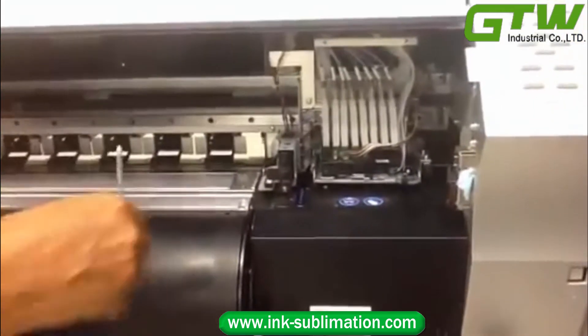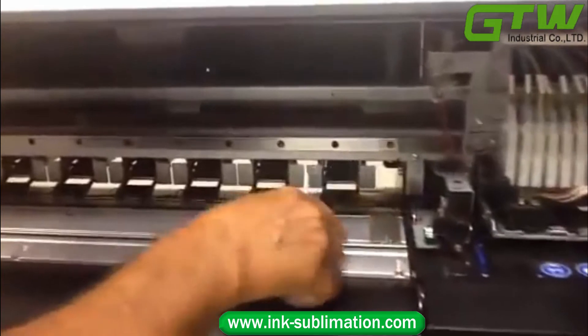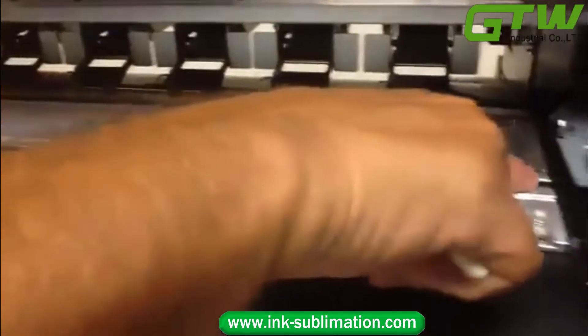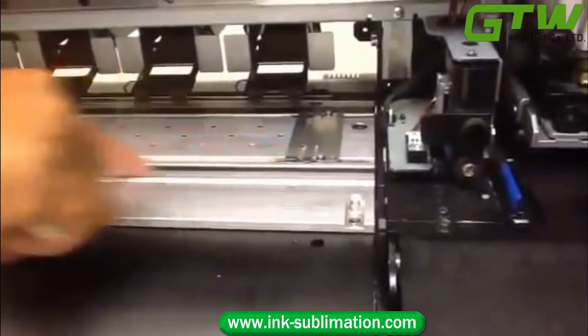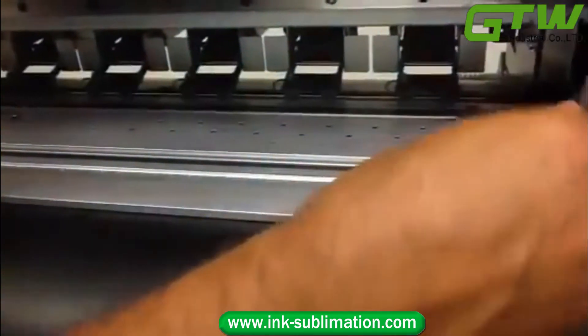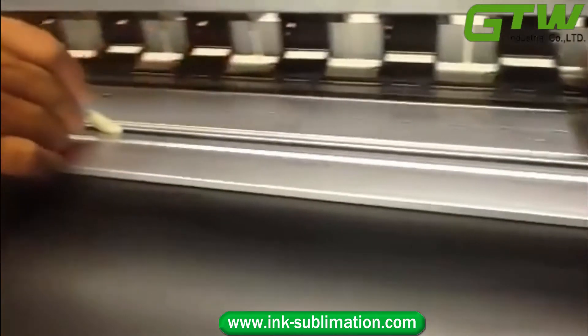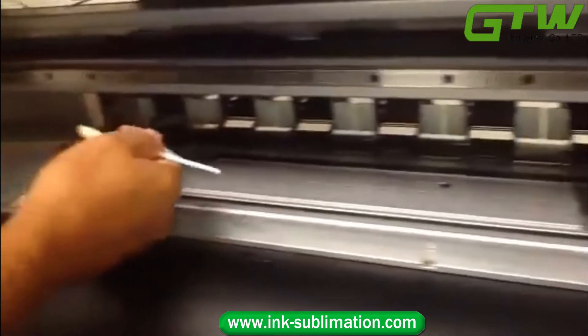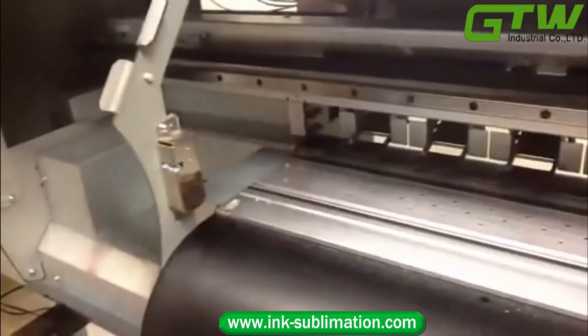Use the swab to clean the black strip. You want that to stay fairly clean because the printer cannot see the edges of the media if that strip is dirty. Take your swab and run it down the length of the strip to remove any dirt and dust that may have accumulated.